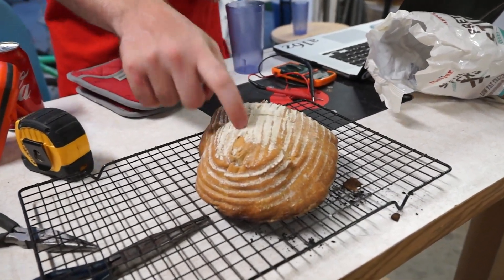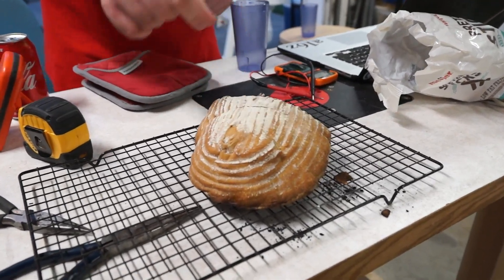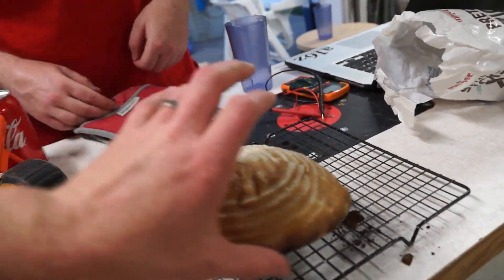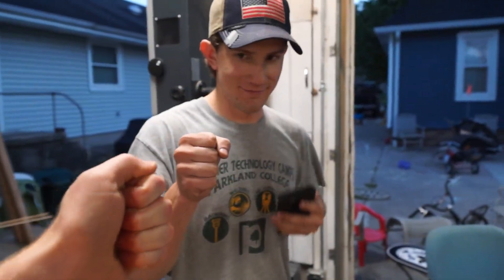Tap it. Yeah, that's nice. The bottom is still burnt, so we have some adjustment to do. It got really burnt on the bottom. Boom! Looks pretty good to me.